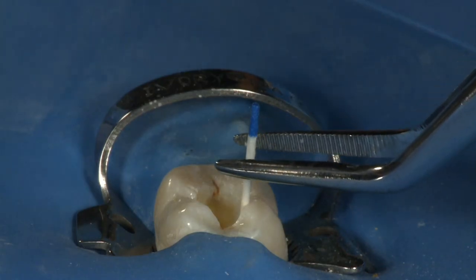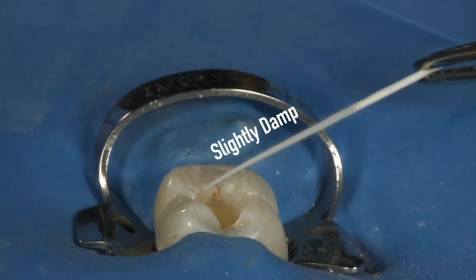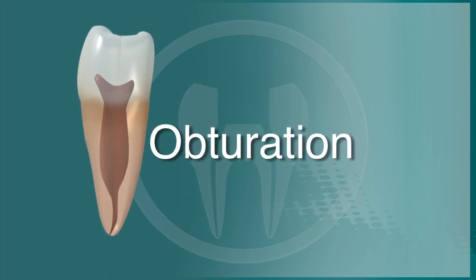Because we will be sealing the canal with EndoRes, it is not necessary to desiccate the canal. Leaving the canal slightly damp will provide the best environment for EndoRes to penetrate into the tubules. We are now ready to move on to the obturation portion of the procedure.